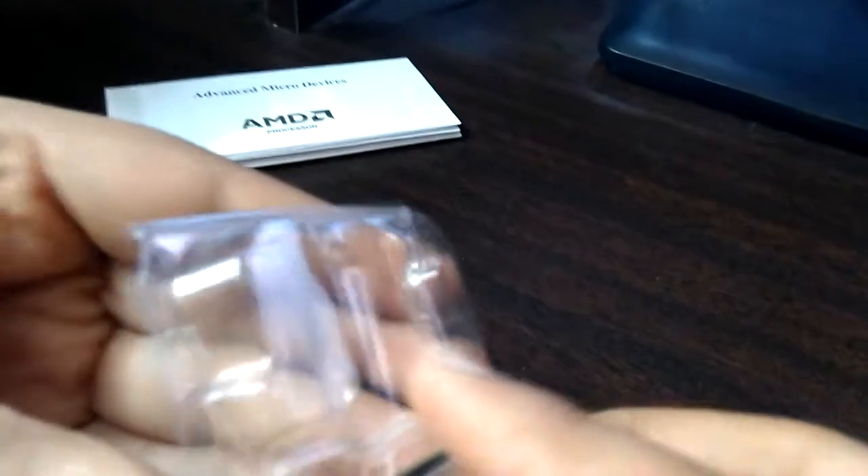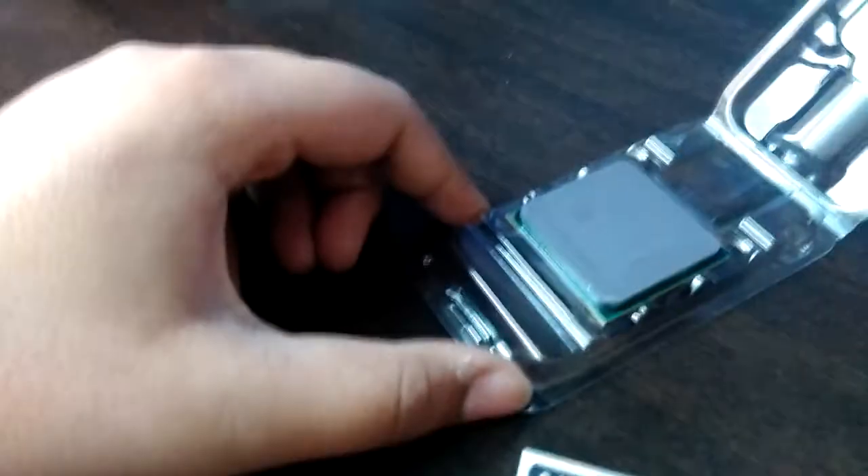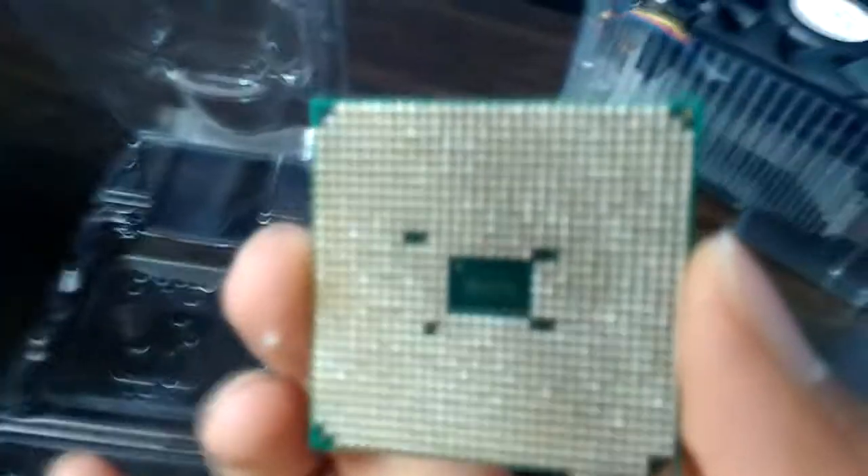These are the tiny tiny pins — we must not touch these because they are very fragile. Let me just take this out. Once we touch those, they're gonna get bent and we are going to be in trouble. So be careful with these; if even one of these gets bent, we are going to be in trouble.